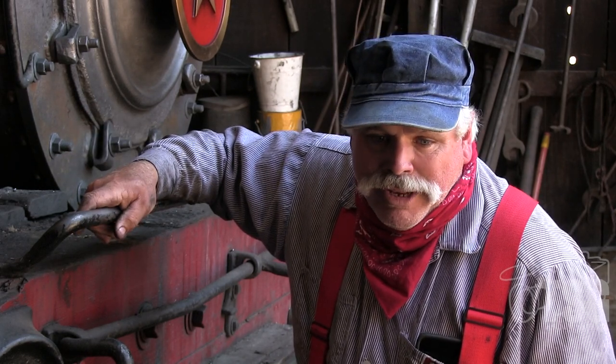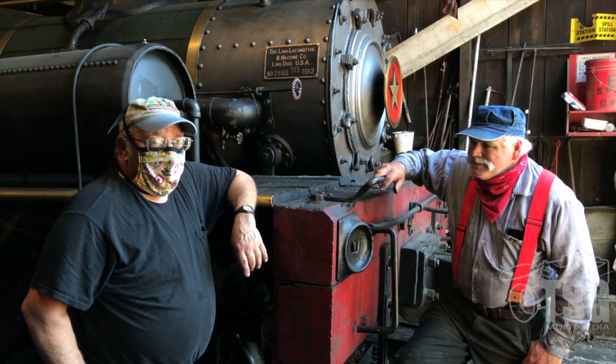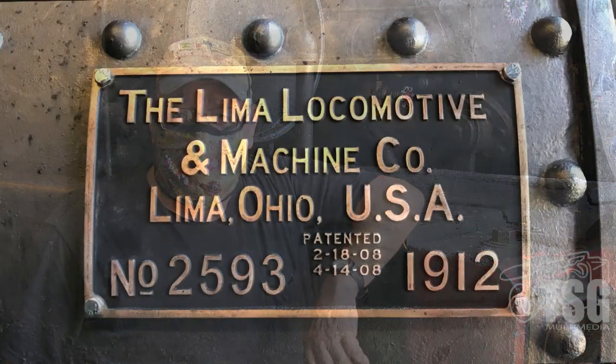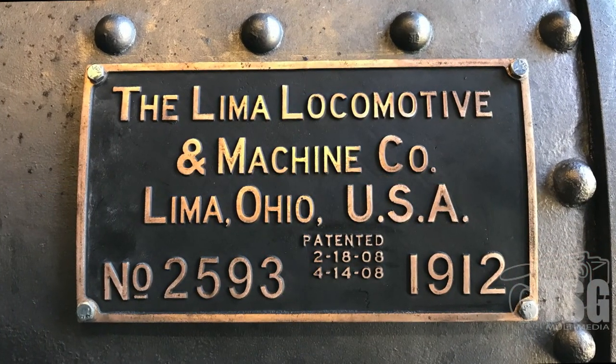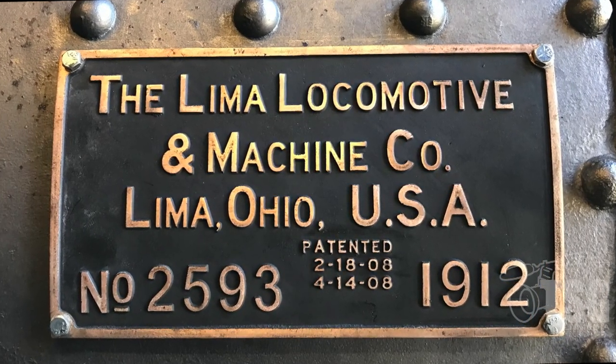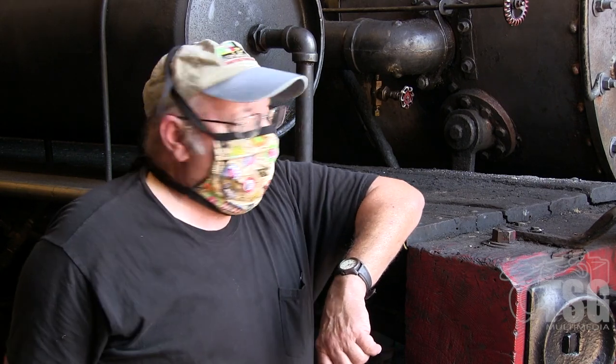Practically grew up here like many of the young fellas did. What we're here for today — we put the builder's plate back on the Dixiana. Builder's plates were cast by a foundry and put on the engines so that the engines could have a little bit of history behind them. So that if you were ordering a part for a locomotive from the original factory, you had a number to go along with the locomotive so that they had a file in the original factory that they could go back to and find what the part was.